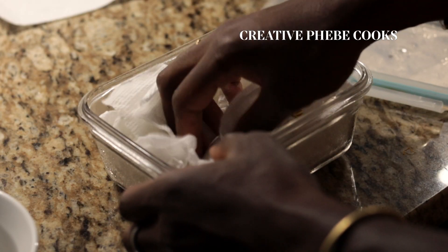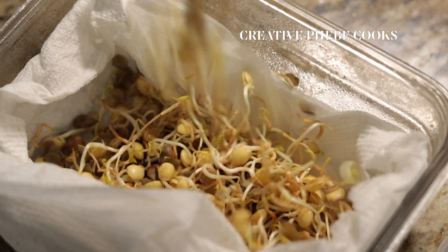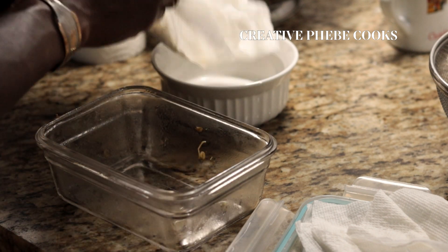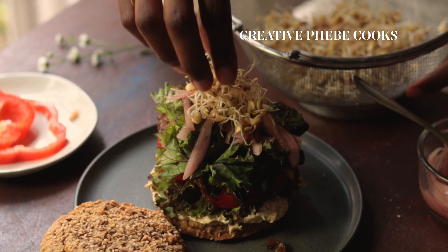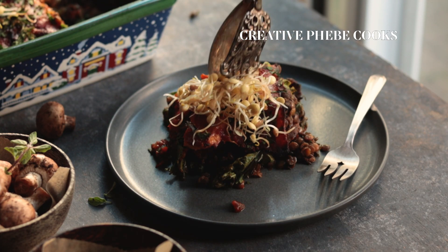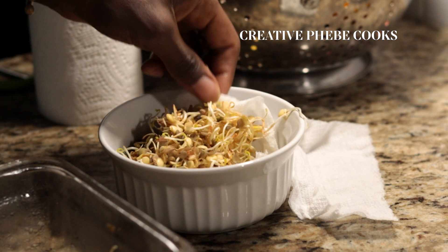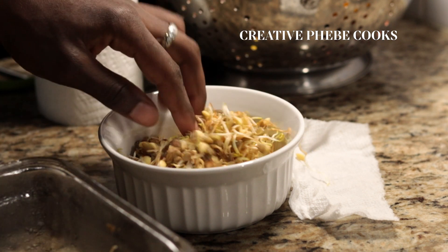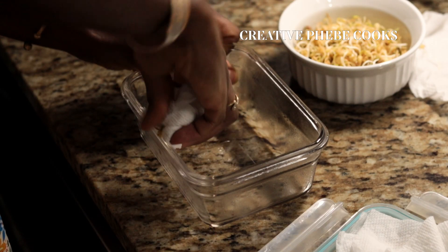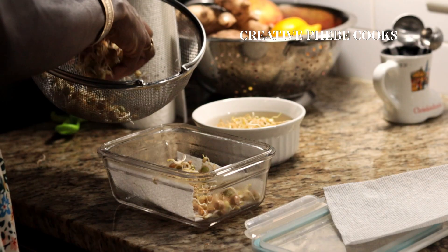Just like with fresh greens, here are some lentil sprouts I harvested a few days prior to filming this episode — still looking fresh and crispy. I used them as a lovely garnish for the chickpea burgers and plantain lasagna recipes I shared a few weeks ago. I have links for both of those recipes in the top right corner of this video, or you can search for them on my YouTube channel or on my blog at creativephoebe.com.